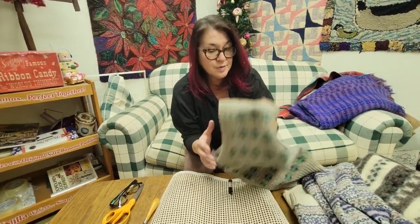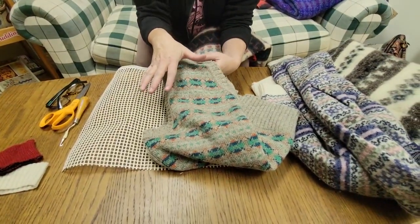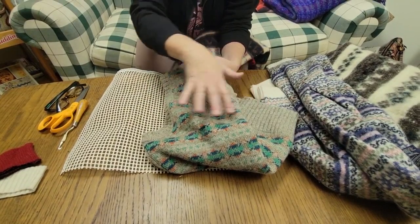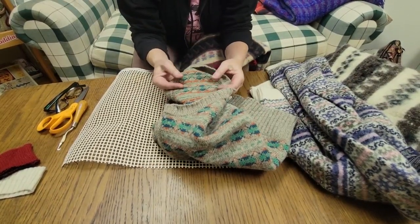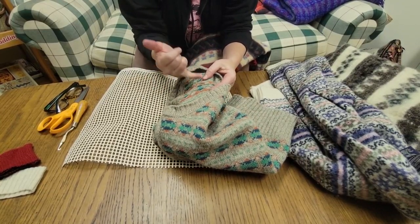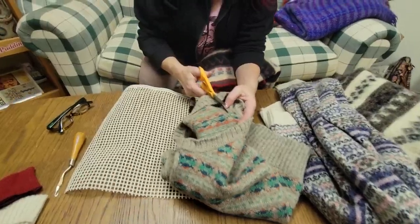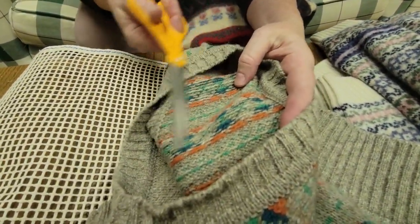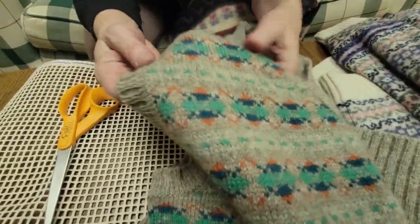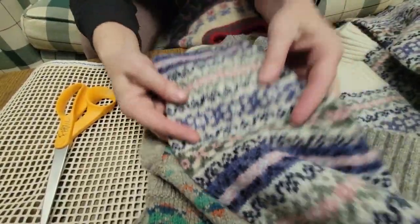So let's look at why fair isle is a thing. For example, this is a fair isle sweater — the fair isle refers to the pattern, right? It's like a horizontally knitted pattern. And it's made up of a lot of individual threads on the back. If you're looking at these and thinking, if I'm going to cut through these threads, that's going to be a big problem as far as the piece wanting to stay together.